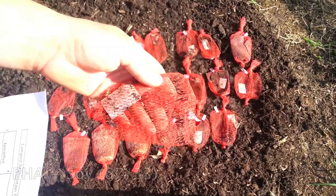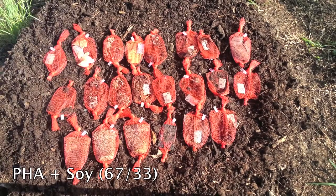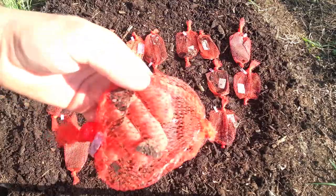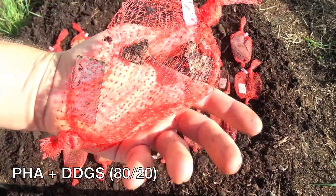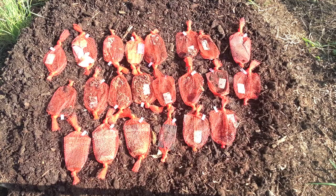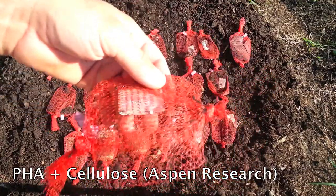This is PHA and soy. There's nothing left in there at all. This is PHA and DDGs — two very small pieces, but overall it's totally gone as well. Those pieces were stuck to the back of the tag for the first part of the compost. This is a PHA cellulose mixture and there's nothing left in that bag.